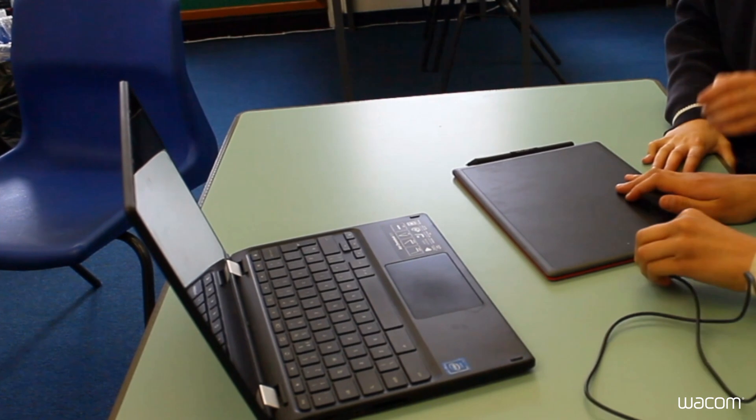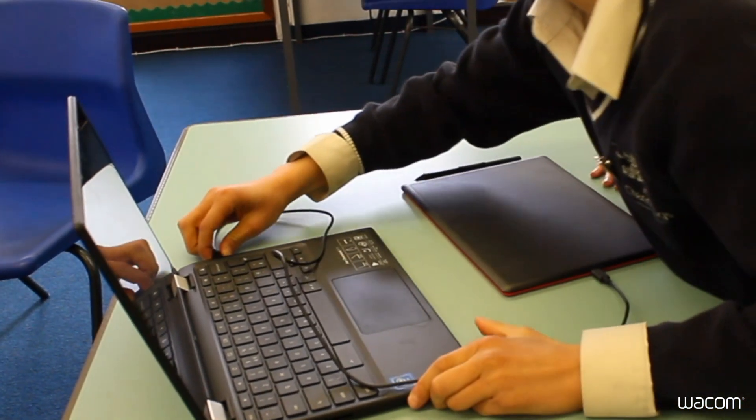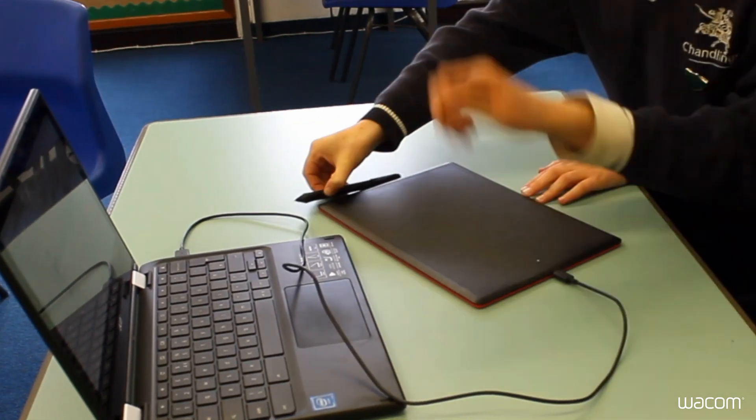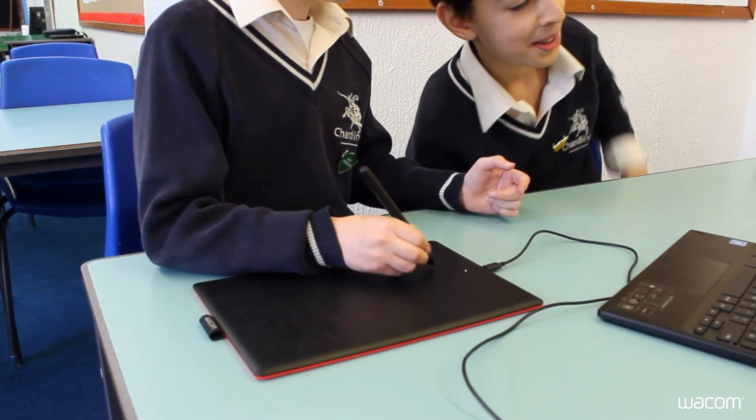The One by Wacom is a plug-and-play device — simply connect to your Chromebook and start writing directly on the tablet. It is certified to work with Chromebooks. Writing with a tablet pen is much easier than a mouse.